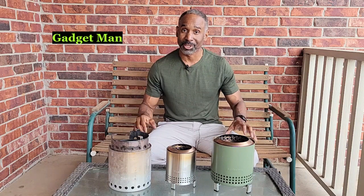Hello everyone, this is the Gadget Man with Discovering in Color, and today we're going to talk once again about solo stoves.